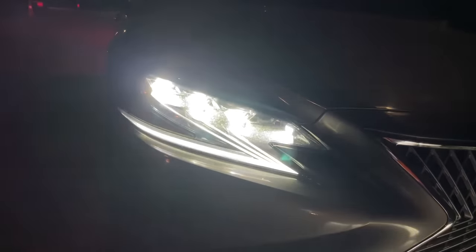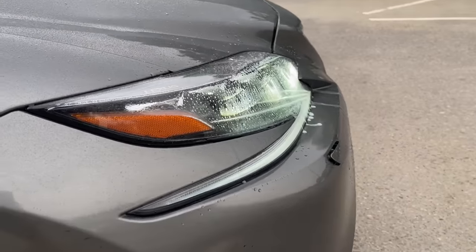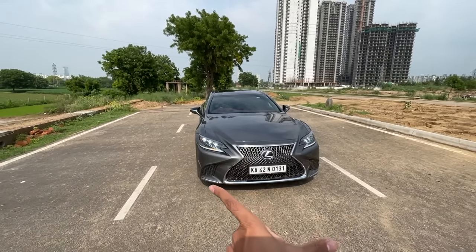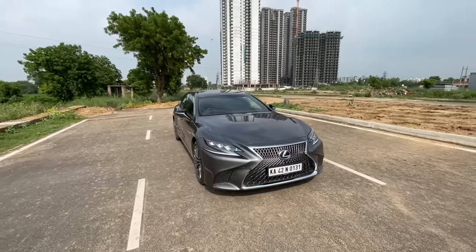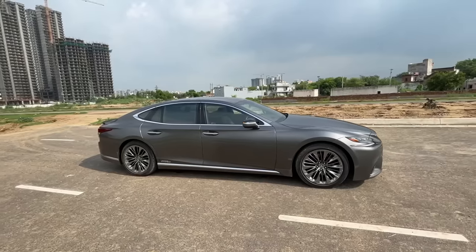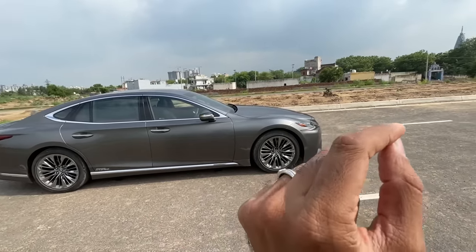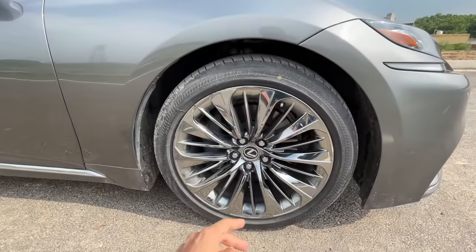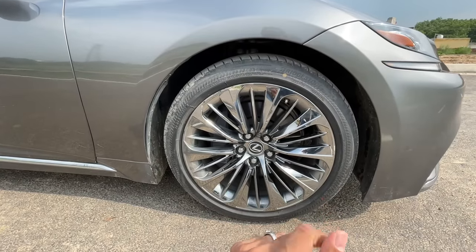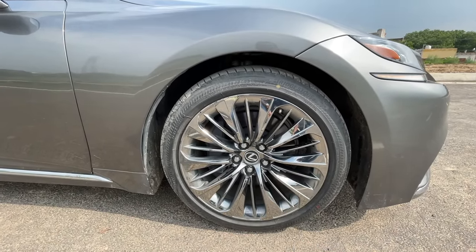You also get headlight washers — this one only sprays once. There are front parking sensors. The car is 1.9 meters wide, 1.45 meters in height, more than 5.2 meters in length, with a wheelbase of more than 3.1 meters. It gets amazing chrome wheels designed to reduce sound and noise, with a tire size of 245/45/20s.